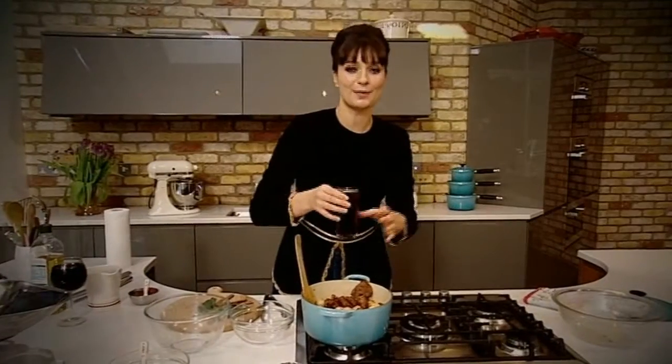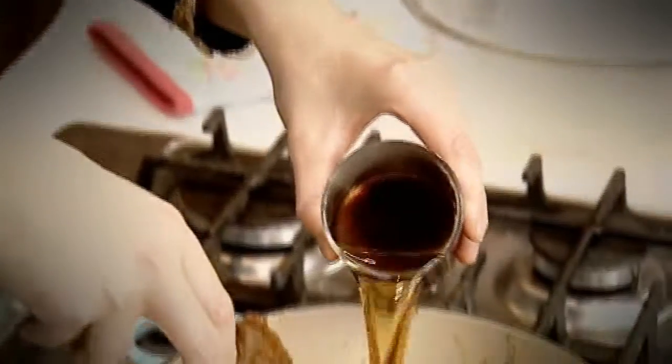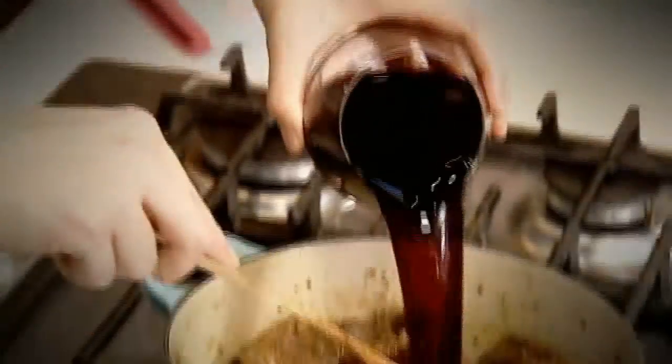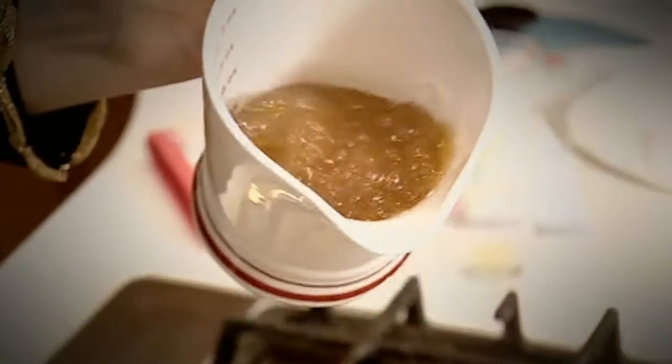A meat pie would not be a meat pie without some good old English brown ale, so stir some of that in. Now some red wine — this is another contribution to the heady side of it. Add some good quality stock; just look at that, it's like proper jelly.